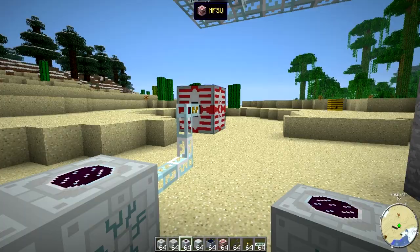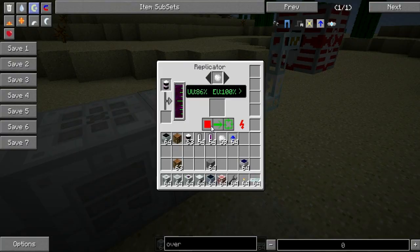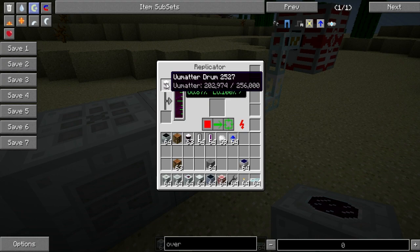For iridium, it actually requires one million EU in order to reproduce one iridium ore, and it still consumes UU Matter. It's almost done and we will see how much UU Matter it needs per one iridium ore.